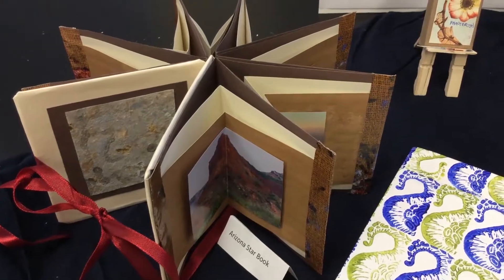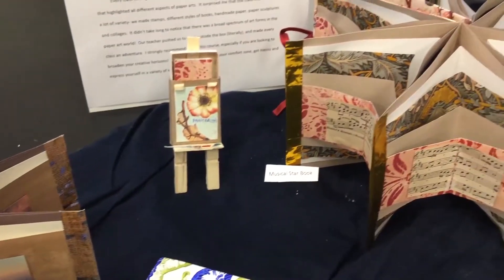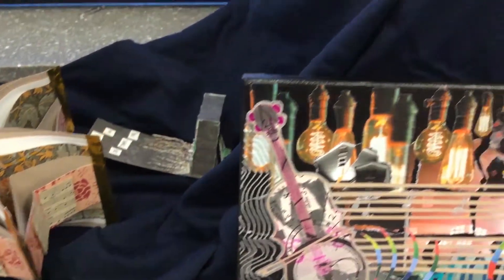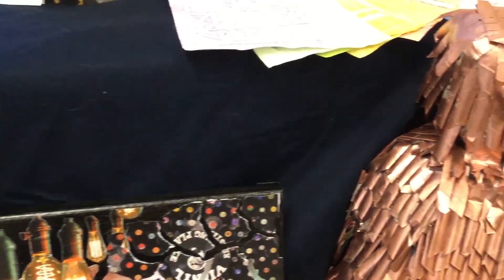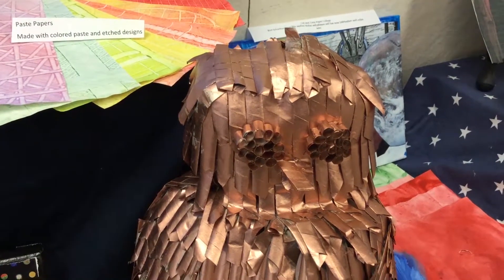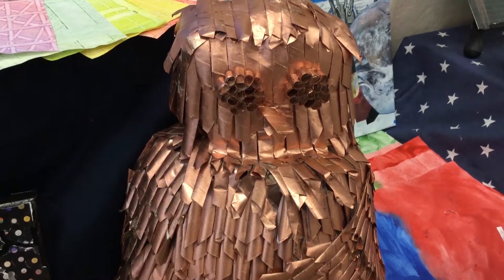Teresa, for introduction to paper arts, our mid-term project had a requirement — a certain height and width — to incorporate into a sculpture. So we rolled a lot of paper. How long did it take you to do? I think at least 20 hours. It was a long time. Did you use glue? Yes, lots of glue.